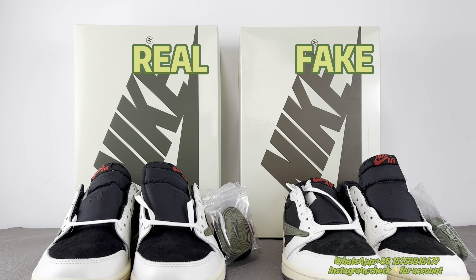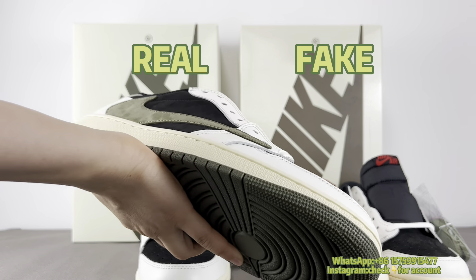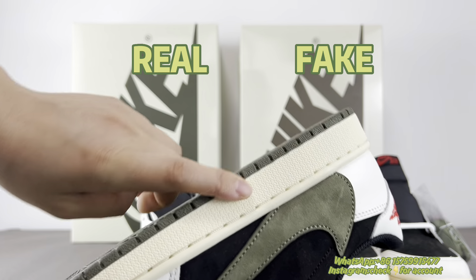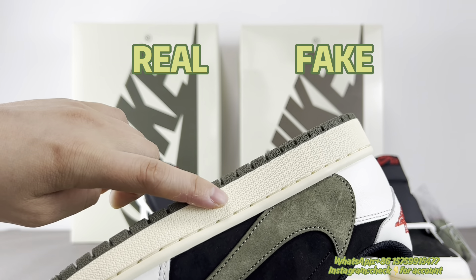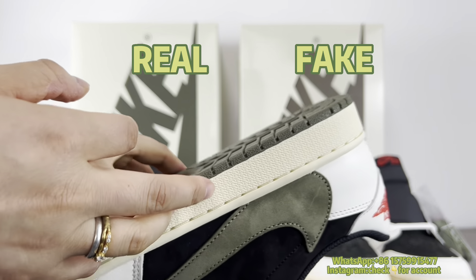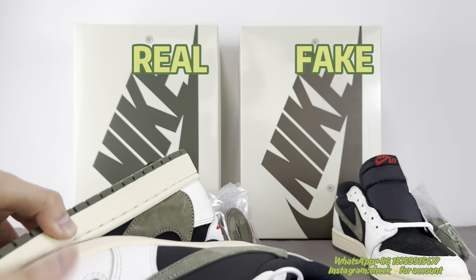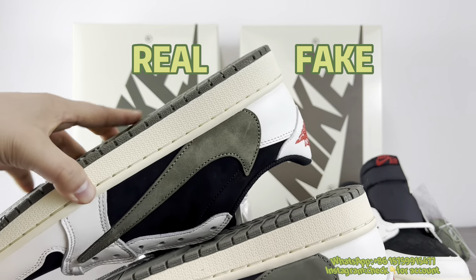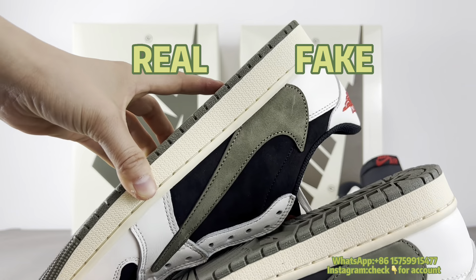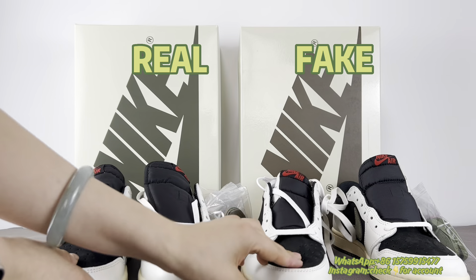Next, let's check the main parts of the shoes — specifically the material. First, I'd like to check the midsole. For the real midsole, the color is a little between yellow and a subtle green tint. But for the fake one, you can see it's all yellow. So you can see the color is different on the midsole.